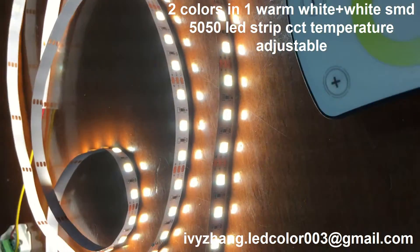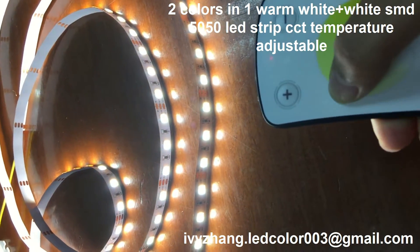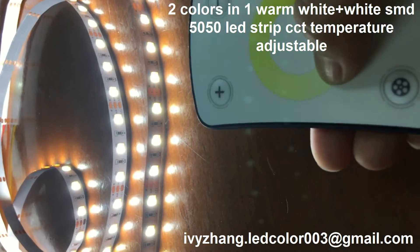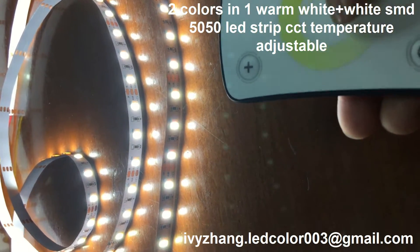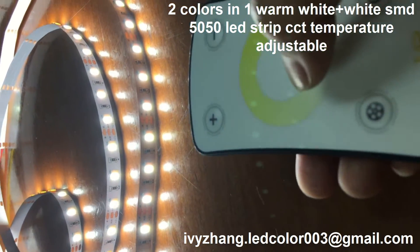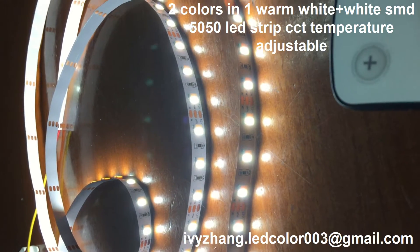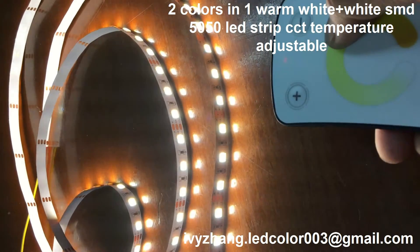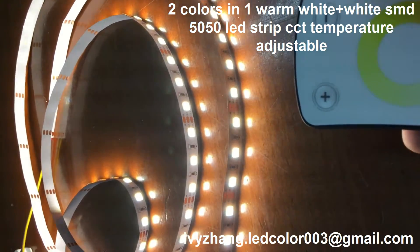colors are lined up. We can use the remote to control the color changing. If you want only white color, now only white color lights up. And if you want two colors, that's okay too.